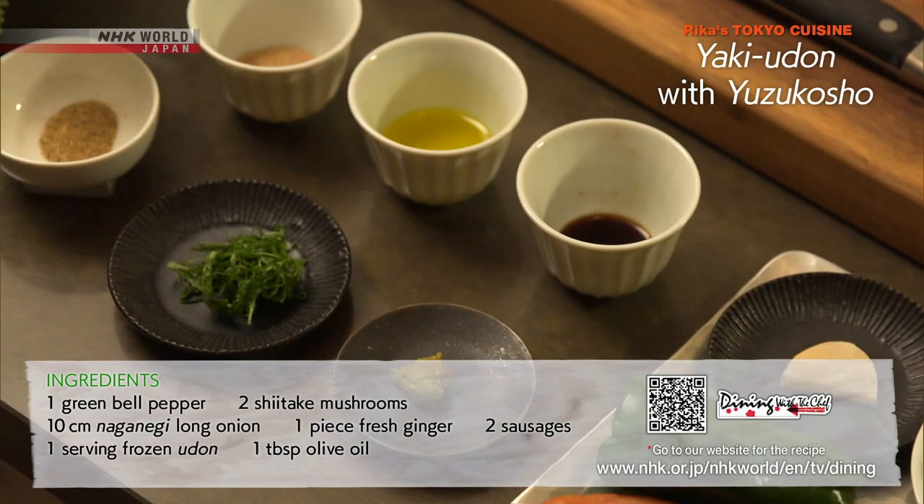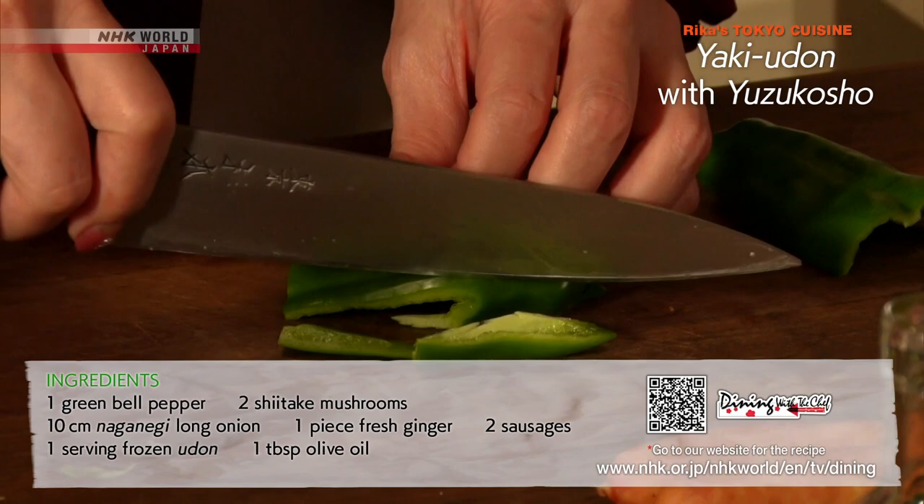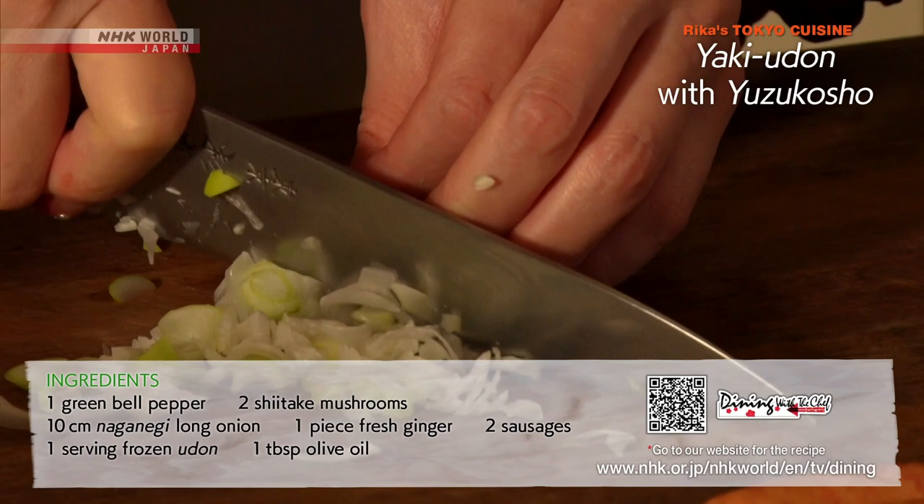Take the ingredients and seasonings you'll be using out of the fridge. Tear the shiitake into bite-sized pieces. Cut the bell peppers and sausage into thin strips. Mince the naganegi long onion and ginger.